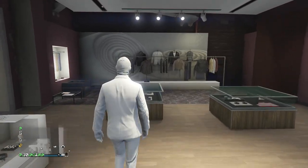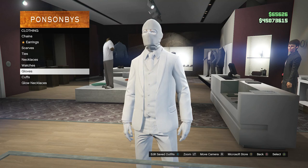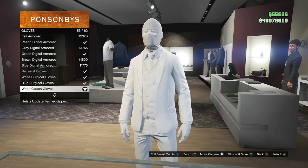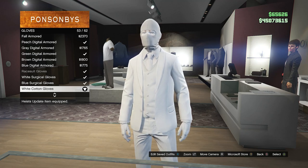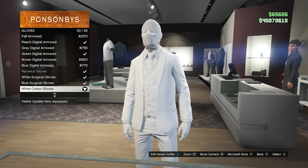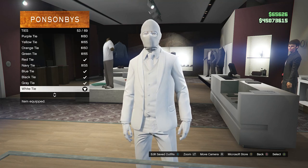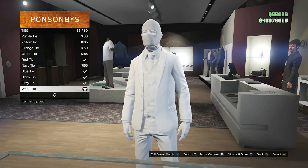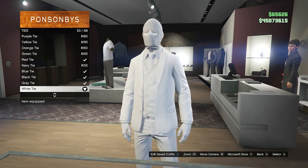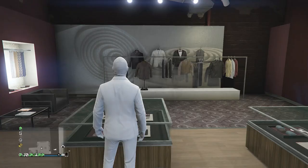Once you get to the accessories, scroll down to gloves. Click on gloves and look for the white cotton gloves, which will be on slot 53. After you equip the white cotton gloves, back out of the gloves, scroll up to ties, click on ties, and look for the white tie which is on slot 53. After you equip the white tie, back out of your accessories.